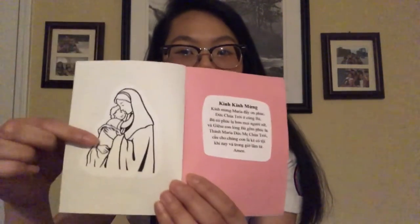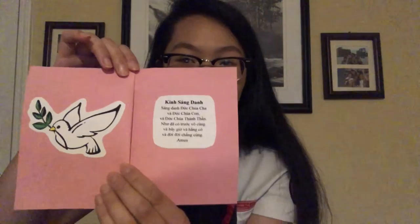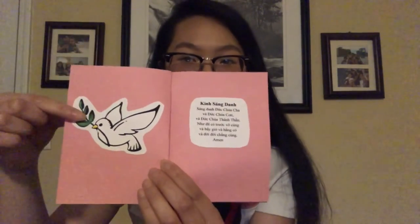The second page is Gin Lai Cha, which is Our Father — you can put the English prayer as well. The next page is Gin Gin Mung, which is Hail Mary. On this page, I decorated with a picture of Mary that I can color in later. You guys can decorate however you want — you can use the same picture, draw your own, or put anything you want. The next page is Gin Sang Yan, or Glory Be, and I put a little dove to represent the Holy Spirit.